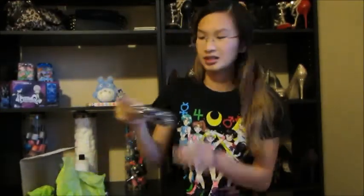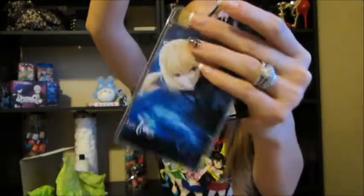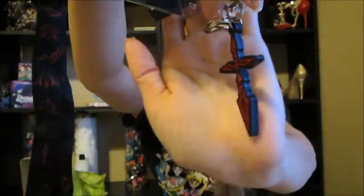Next we have the Fate series — oh, it's from Fate Zero, which is actually my favorite series out of the whole Fate line. Right now I'm watching Unlimited Blade Works and it's pretty good. It's a keychain thing like a backstage pass, and it has Saber on the back. This is the command seal for Shiro so that he can be Saber's master. You can see all the different command seals for the other six masters within the Holy Grail War.